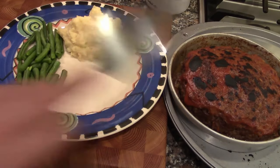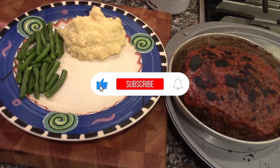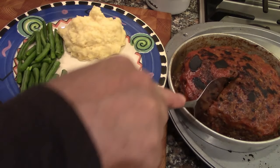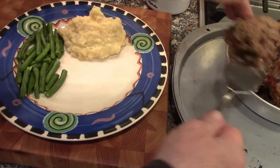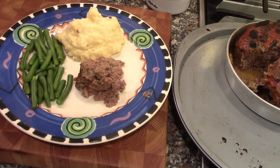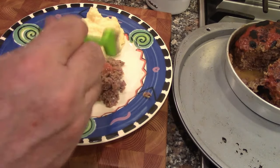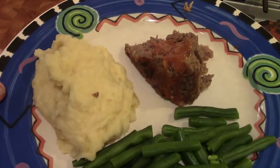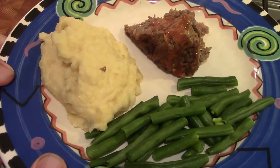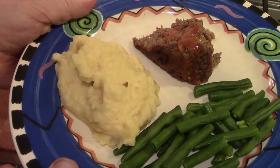We've got the meatloaf out and put it under the broiler for a minute to caramelize everything on top. Here are our mashed potatoes — you can see they're steaming. We've got some green beans to serve with it, just like mom would have done. We'll cut a slice like a little pie shape, and maybe put a little dab of the ketchup glaze on it. There you have it — meatloaf and mashed potatoes made in the Instant Pot. Green beans not in the Instant Pot! We'll have more Instant Pot recipes to come — hope you enjoyed this, until next time, thanks for watching.